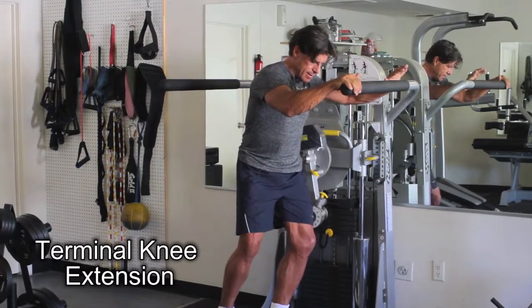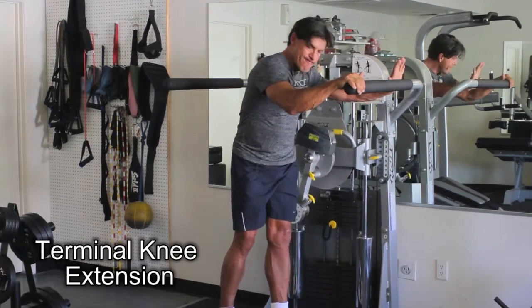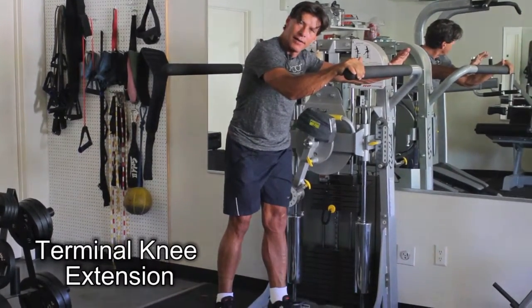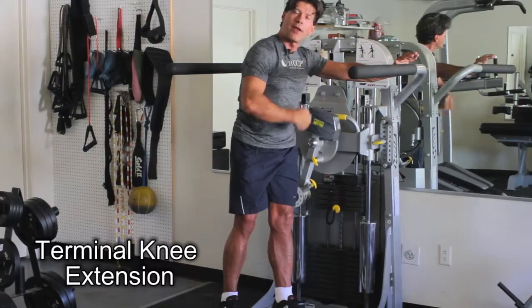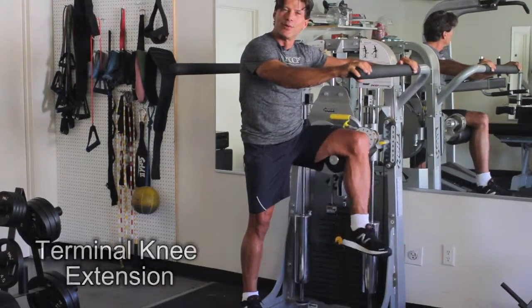You bend, squeeze your quad, bend, squeeze your quad. It's a good way to start strengthening the quad for people who have this ACL condition or problem. Plus you have the weight of your body going longitudinally through the axis of the bone, so it gives it more stability. Pretty cool, huh?